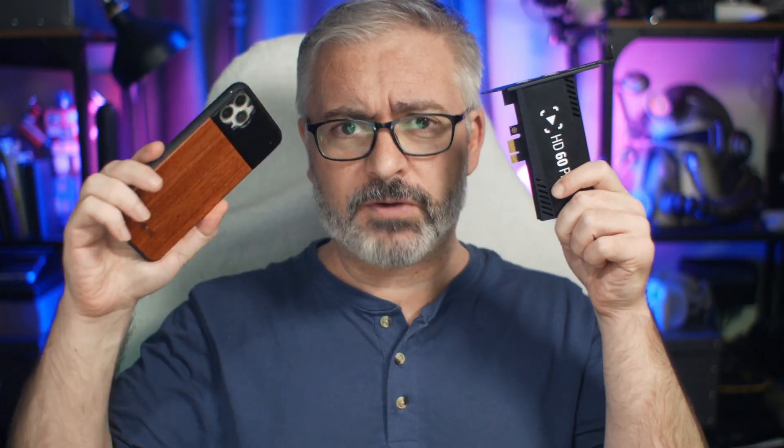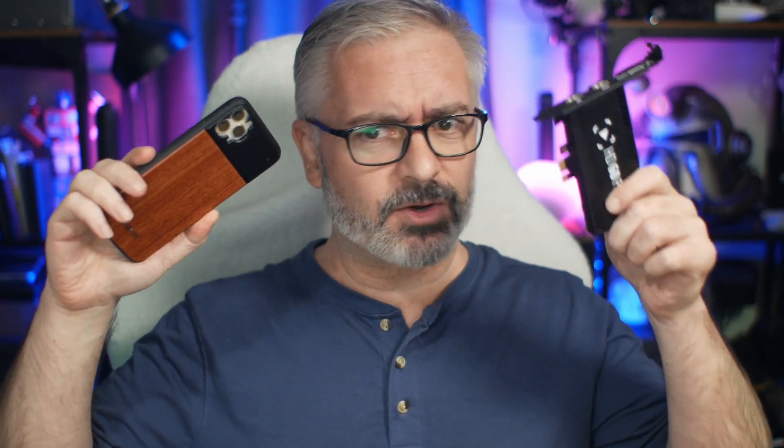To just drive home the message about how easy this is, I am going to do it with one hand. I'm going to do it with one hand while filming myself doing it with my phone in my other hand. So: multitasking, one-handed capture card installation. That's how easy this is.